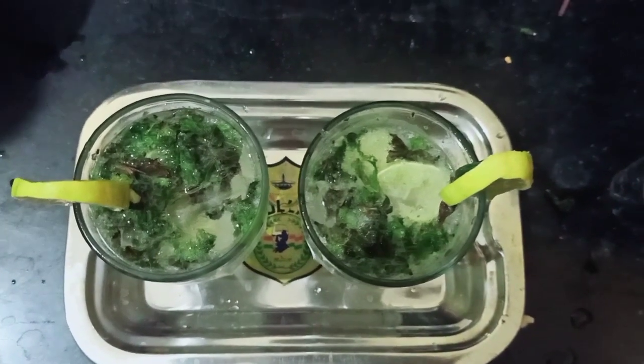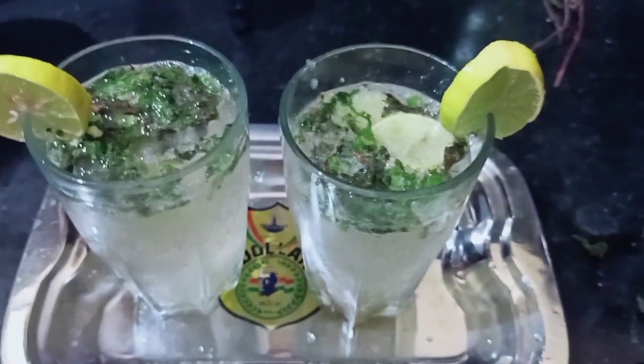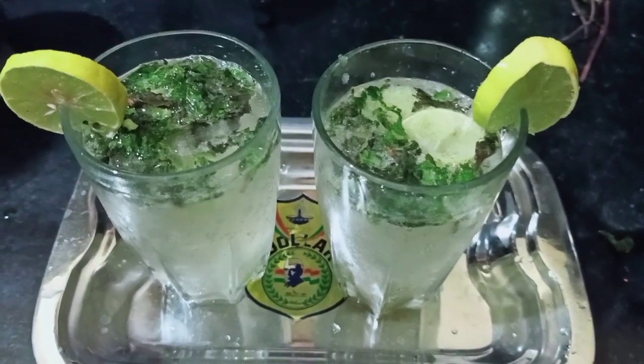Hello everyone, how are you all? Welcome to our Green Omen channel. I am going to show you a little bit of a crush on the green onion. I am very healthy. So, let's get into our video.